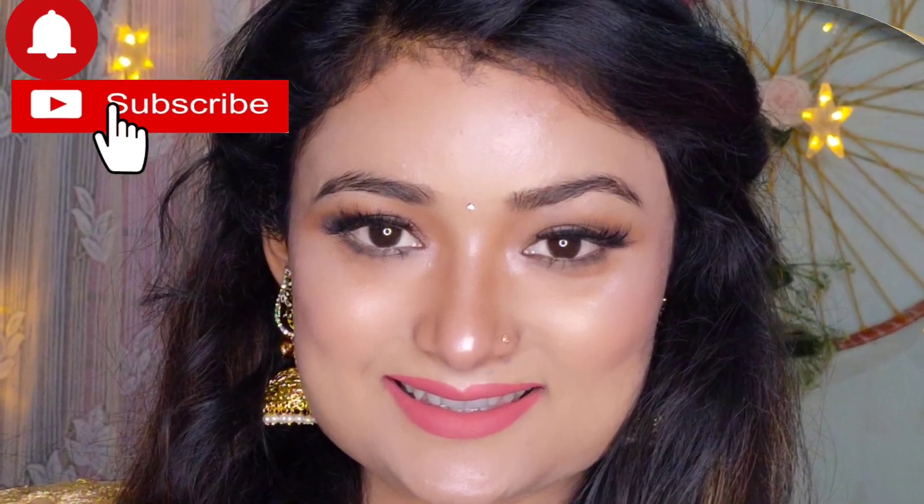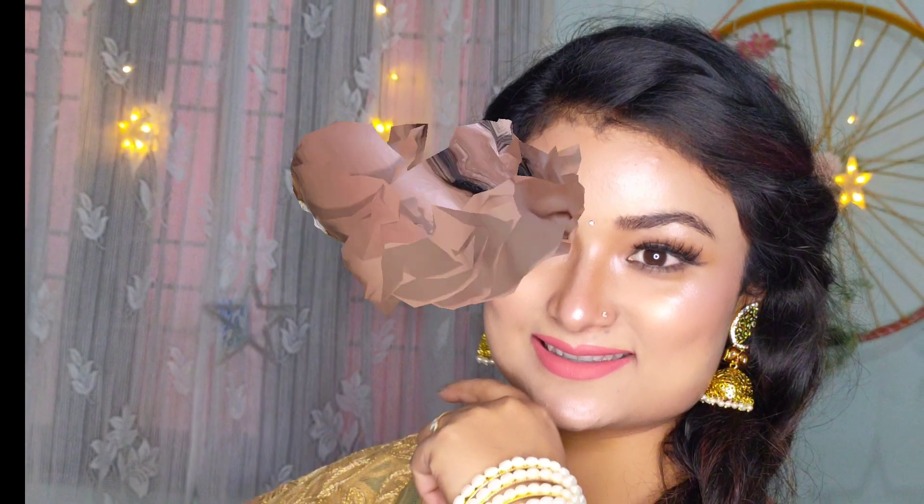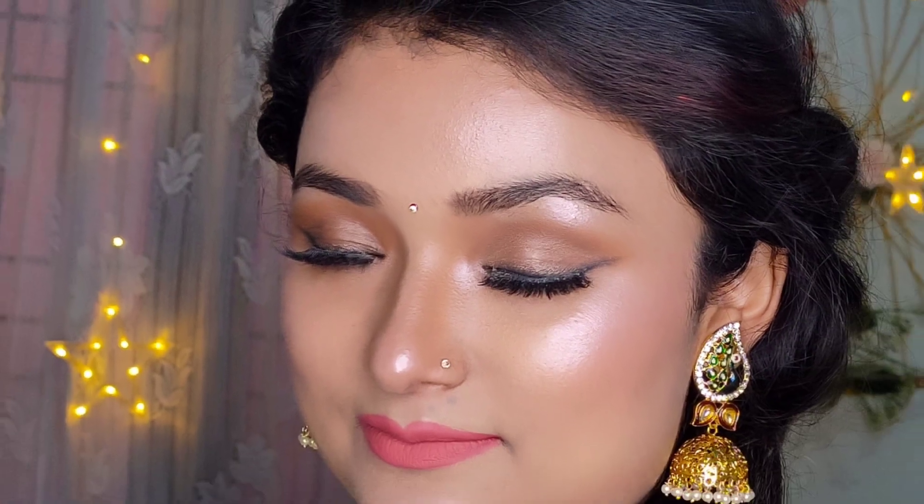Do subscribe to my channel if you haven't yet, give a thumbs up, and share this with your loved ones. Thank you so much for giving your valuable time and supporting me. Do check out my vlog videos as well, and I'll be back soon with a brand new video. Love you all — bye bye, and do enjoy my pictures!